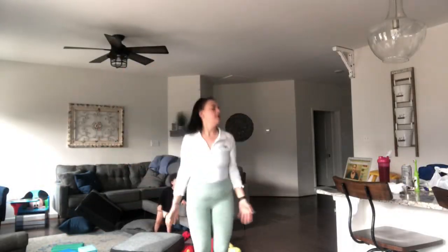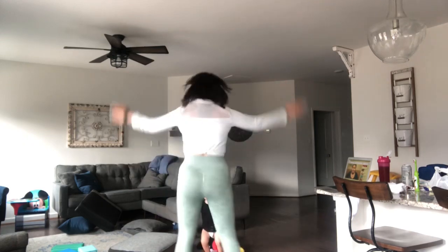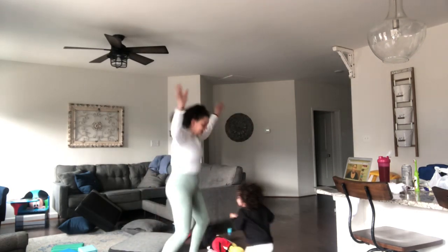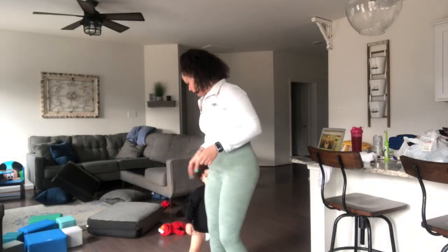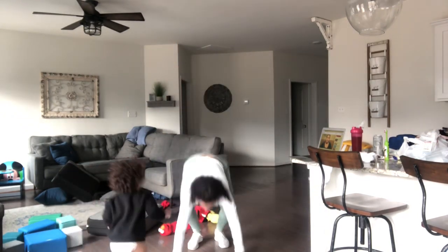Now I'm just doing jumping jacks — 30 to 45 seconds, 15 seconds off. And as you can see, Hendrix is now joining me, which is awesome. I love jumping around with him, although it is a little bit distracting. It still helps me get a workout in. He was still doing jumping jacks.